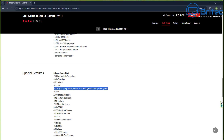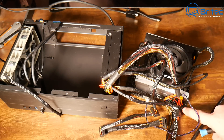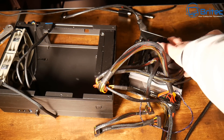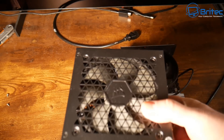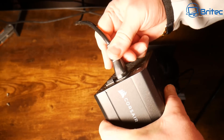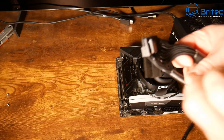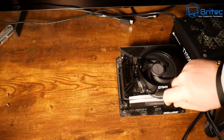Some higher-end boards have diagnostic LED lights included, but budget boards don't. So what we're going to do is remove all the power connections to the board and try another power supply to bypass it and see whether it's a PSU issue causing the problem. I've got a brand new power supply here — I'm going to plug it into the motherboard. If we get POST with this, it was probably the power supply.